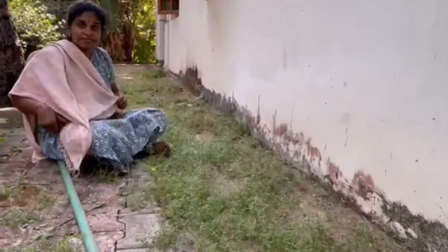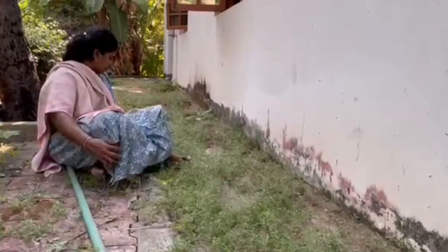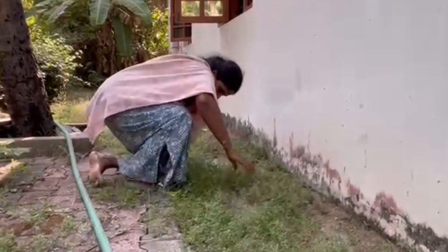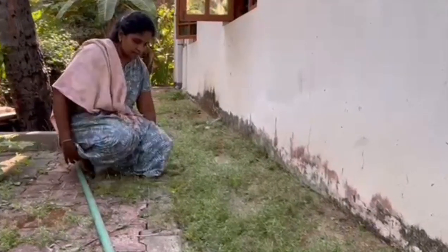What are you doing? I'm doing a lot of work. The terrain needs to be cleaned.